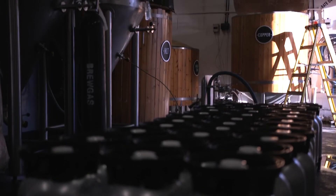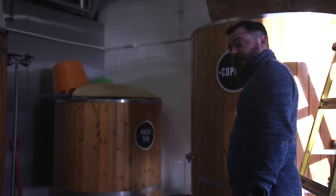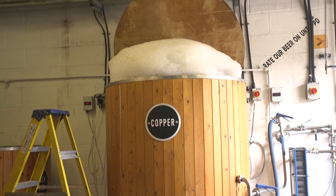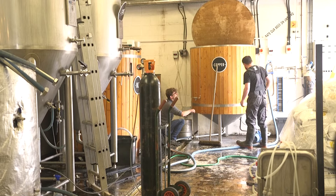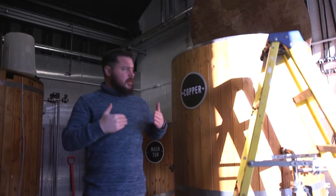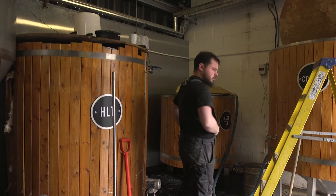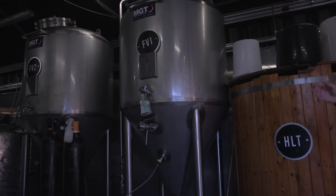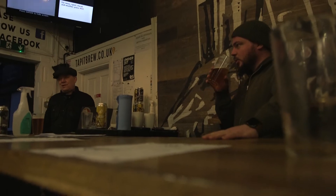After being in the mash tun for 60 minutes, it's transferred into the kettle. In here it's boiled, which sterilizes the liquid, and you can also add hops at this point, which add bitterness to the beer. The beer is then chilled — cold water goes past the hot wort, the hot wort becomes cool wort, and the cold water becomes hot water that goes back in for brewing the next day. The wort then goes into the fermenters, where you add the yeast, and the yeast breaks the sugar down into alcohol — and then you have beer.